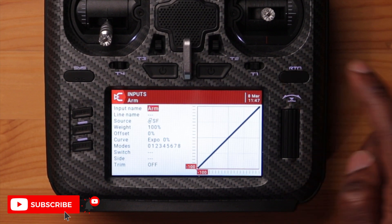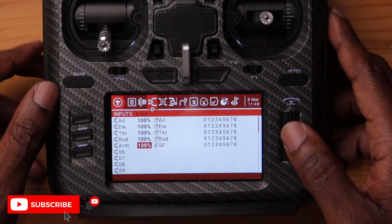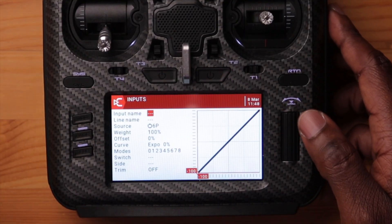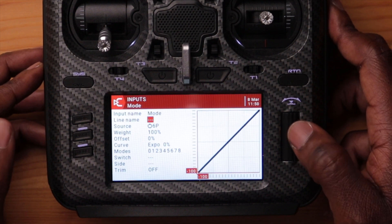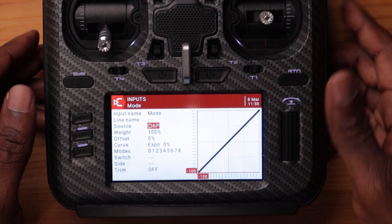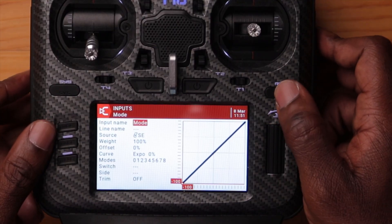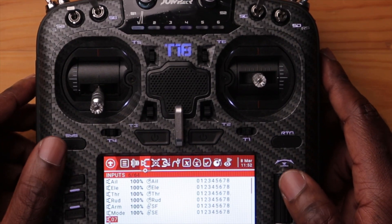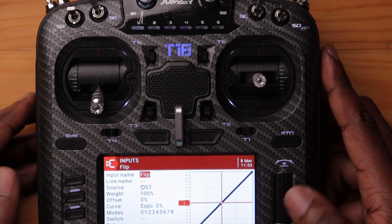Hit the return button and you can see it says arm, 100%, switch SF. Now I want to assign a switch for my modes — angle, horizon, or acro. Same thing: select six, input name as 'mode', choose your switch source. It automatically detected the three positions: 100, 0, and minus 100. Hit return and now I have my mode switch. I'm going to assign my third switch as 'flip' for crash flip — same process, select the source switch.